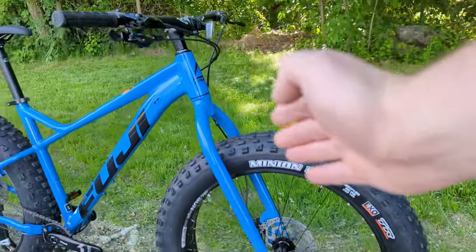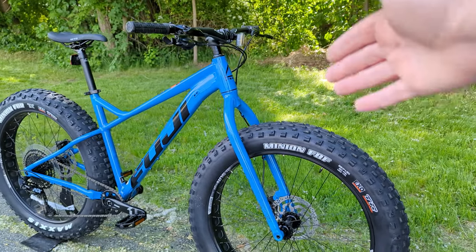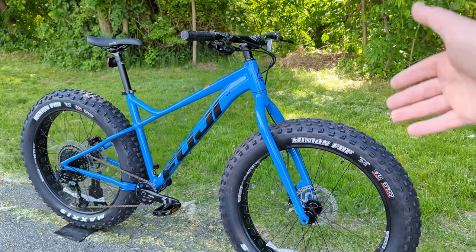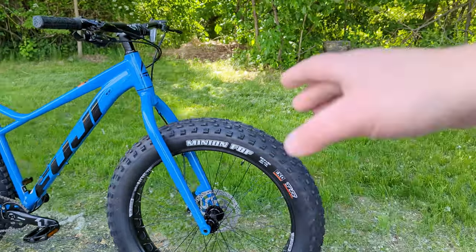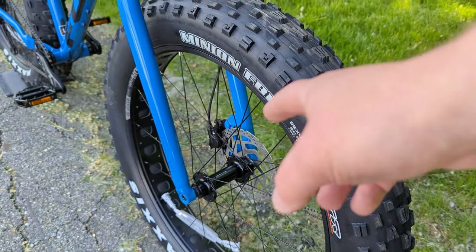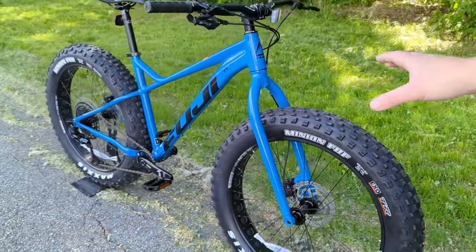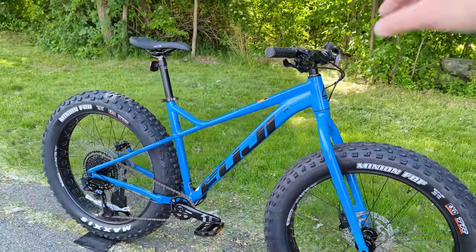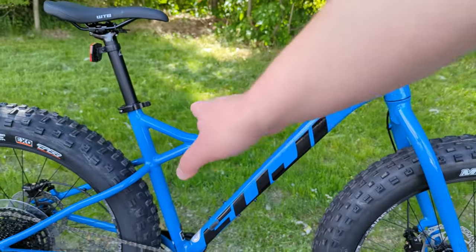This aluminum fork is suspension corrected, so if you wanted to add say a Manitou Mastodon for some front suspension, it would be a direct swap — both share the tapered head tube and a 15 by 150mm through axle up front. You could just swap the fork in and get front suspension as needed.